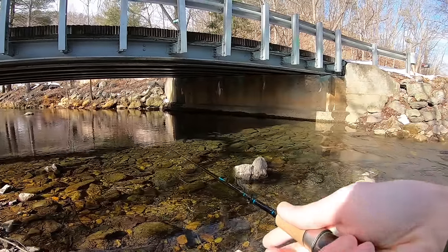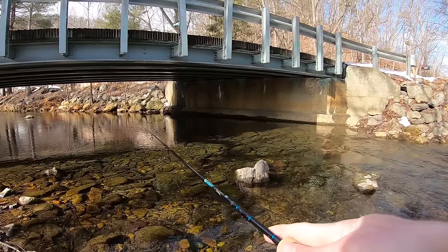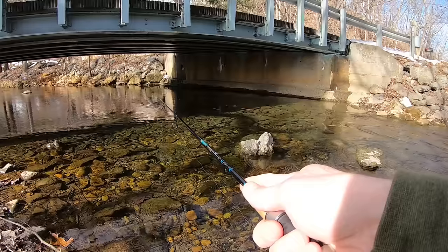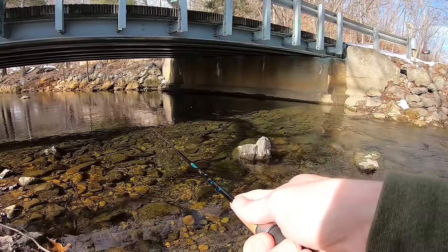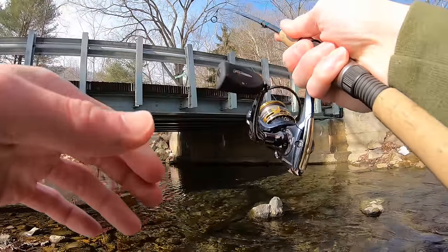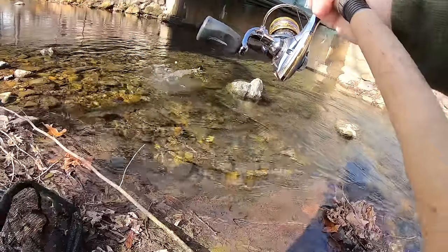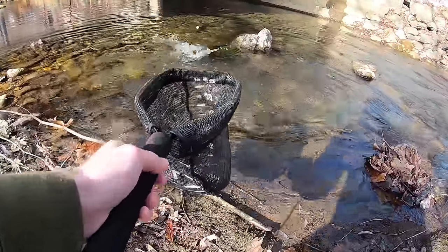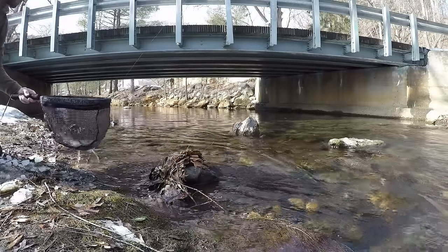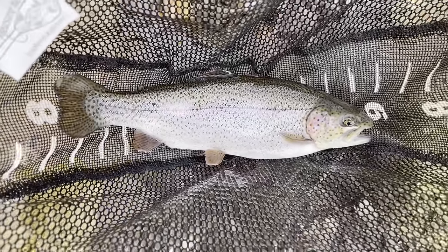This technique right here is deadly for pressured fish. There's been a bunch of people casting at these fish and worrying these fish all day. And as you can see this technique right here still gets it done. There are so many trout under there. Got him, fish on! Come here buddy, we'll let you go. Man, that's a nice one. Oh my gosh, that's the biggest one of the day. Hook just popped right out guys. Might be the nicest one of the day — really fat, almost 14 inches.